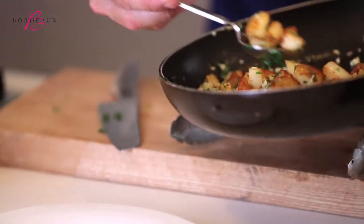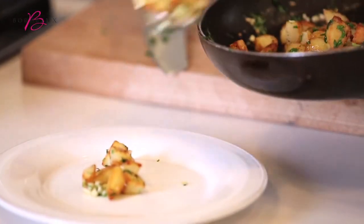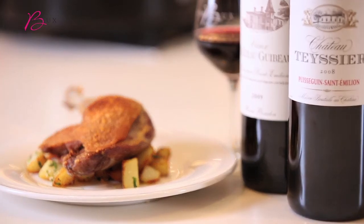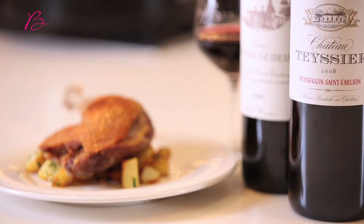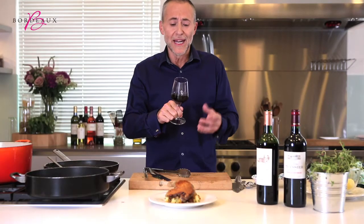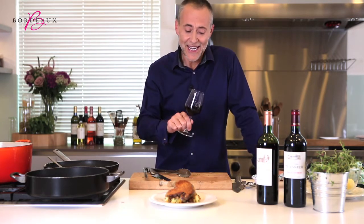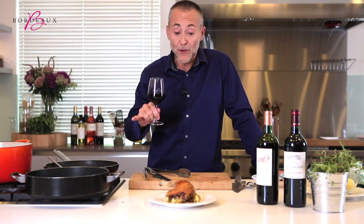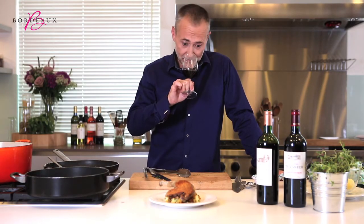This is a dish that's easy and achievable. But to make it into a great dish, serve it with a glass of Saint-Emilion. The wine has got great elegance, these beautiful aromas of plum, strawberry — you can almost smell the texture of velvet here. Saint-Emilion is the wine for a confit de canard and pomme sauté.